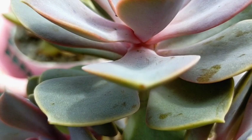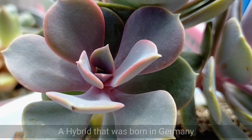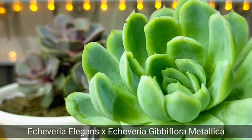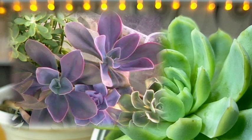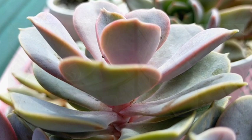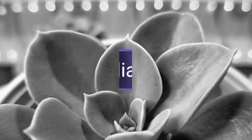Hello everyone, welcome to Desert Succulents. Today we're going to be talking about Pearl Von Nurnberg. This succulent is a hybrid — a crossbreed between Echeveria Elegance and Echeveria Gibbiflora Metallica. Unfortunately, I don't have the actual Gibbiflora, but our PVN looks very similar to the Gibbiflora Metallica as compared to the Elegance.